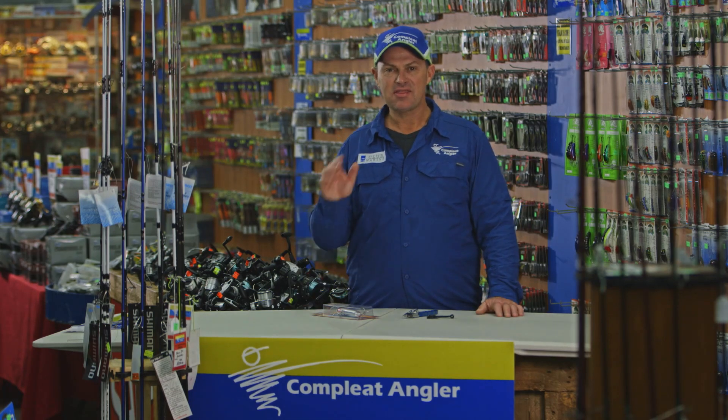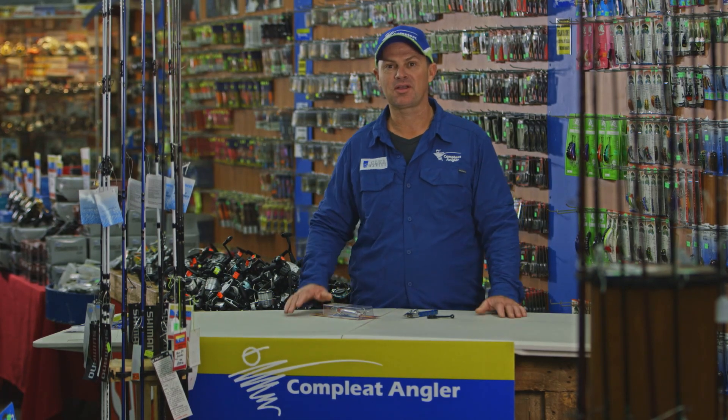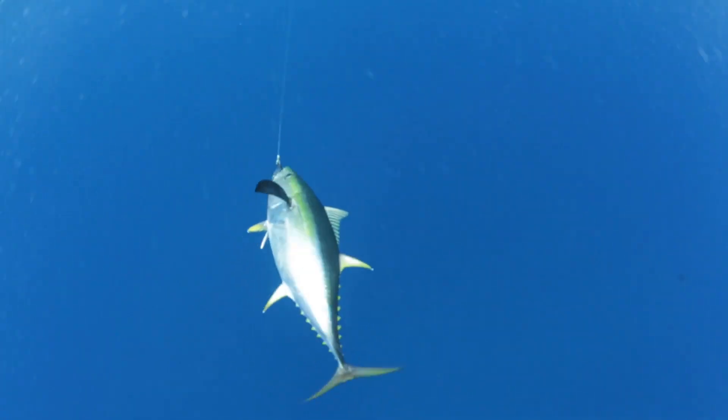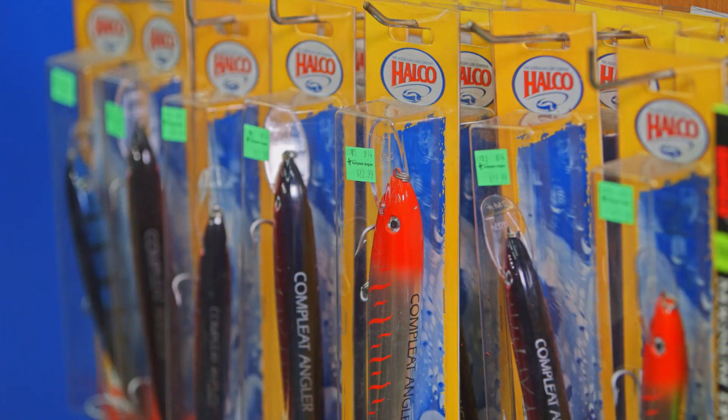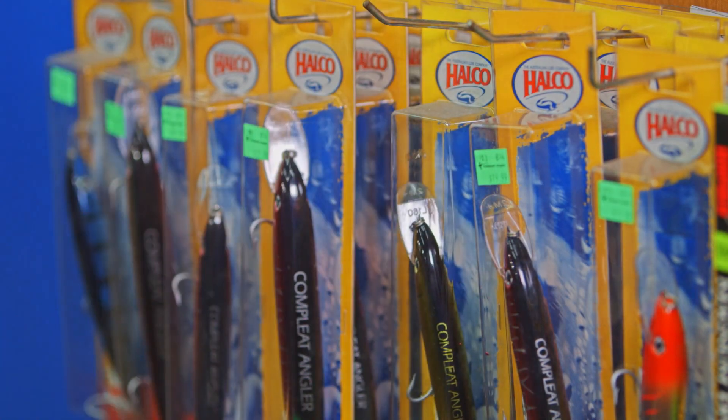G'day, I'm Al McGlashan and this fishing tip is brought to you by the guys at the Complete Angler. Now if there's one fish I love to catch it's big tuna, and my favourite lure is the Halco 190.